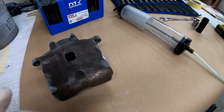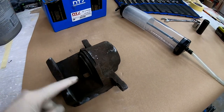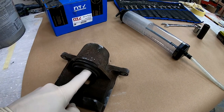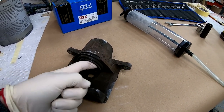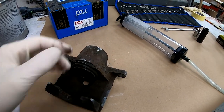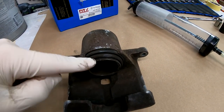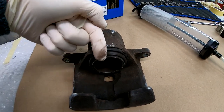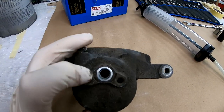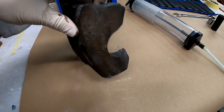What's a brake caliper? It's this device that holds the brake pads together, and once you squeeze the brake pedal, the piston comes out and pushes the brake pads into the disc, and that slows down your car. You can see here is a line and here's a bleeder screw.